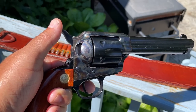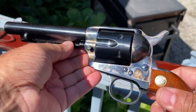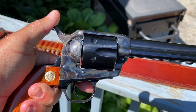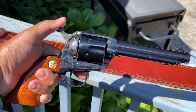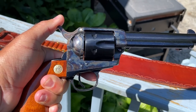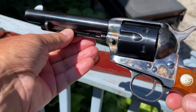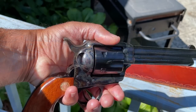These revolvers come in several different chamberings, beginning with 32-20 and going up to 45 Colt, and there's also a 45 Colt/45 ACP version with dual cylinders. This one is chambered for the 357 Magnum cartridge. I chose the 357 version intentionally because it's more economical to shoot — most of the time I can use 38 Special ammunition, which is mild recoiling and fun to shoot, and if I need more power I can always load 357 Magnum.